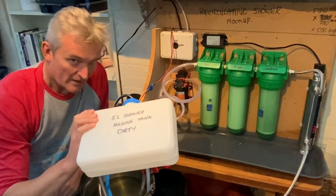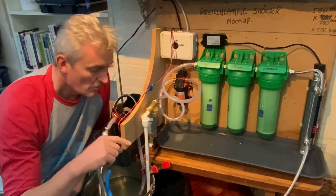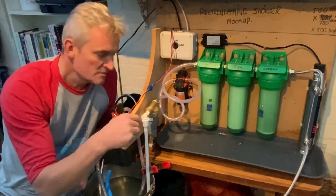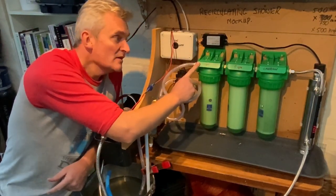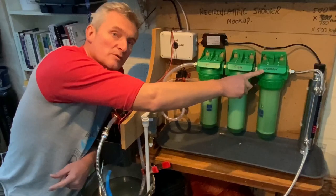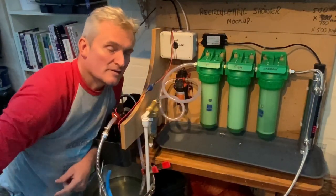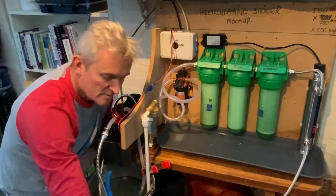We have two pumps in the system. The second pump picks up from the dirty water tank, takes it through a spin-down filter which removes large particles like dirt and hair, then through a 20-micron sediment filter, then a 5-micron sediment filter, then an activated carbon or charcoal filter, and finally through a UV sterilizer which kills bacteria and other nasties.